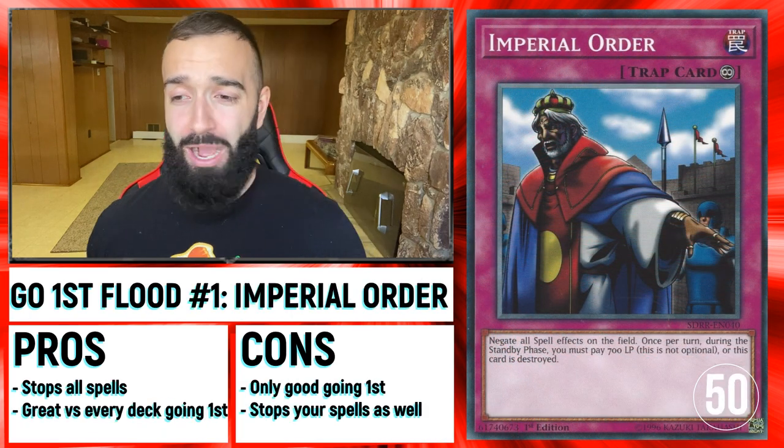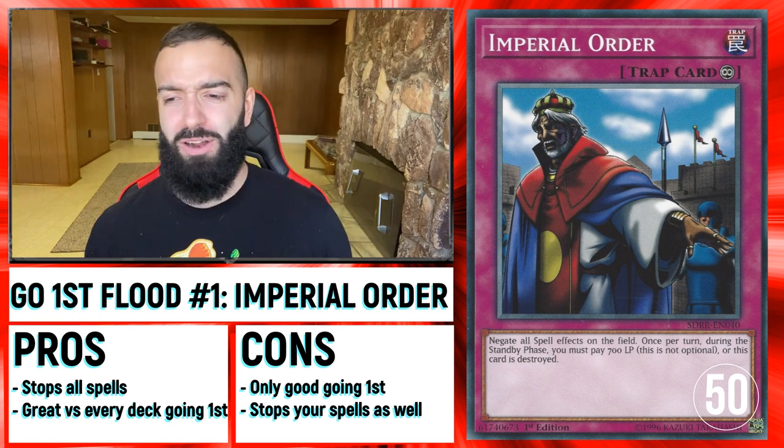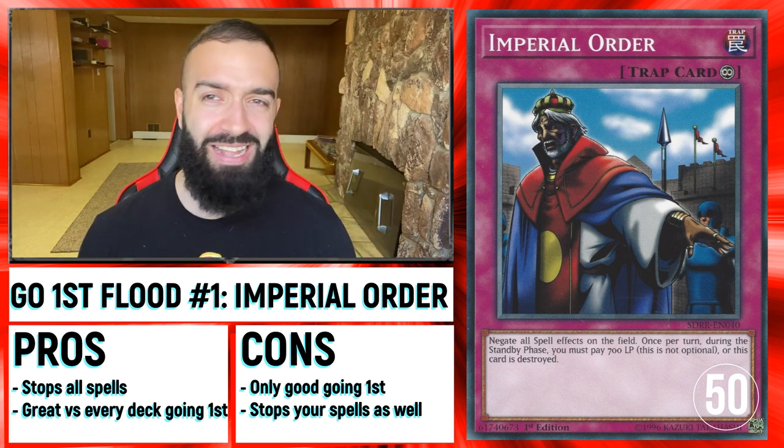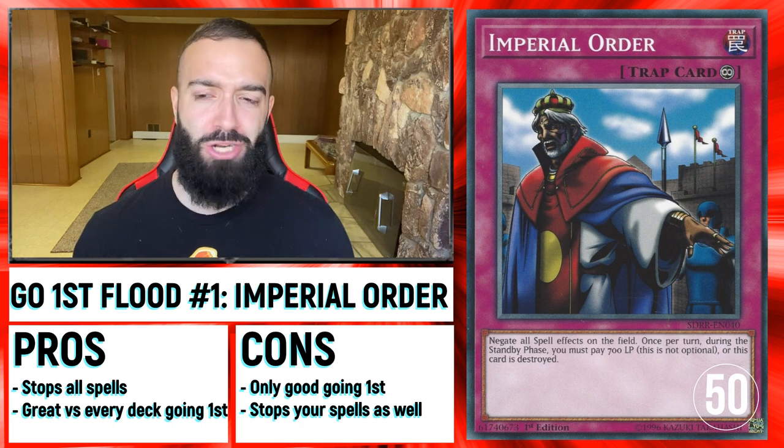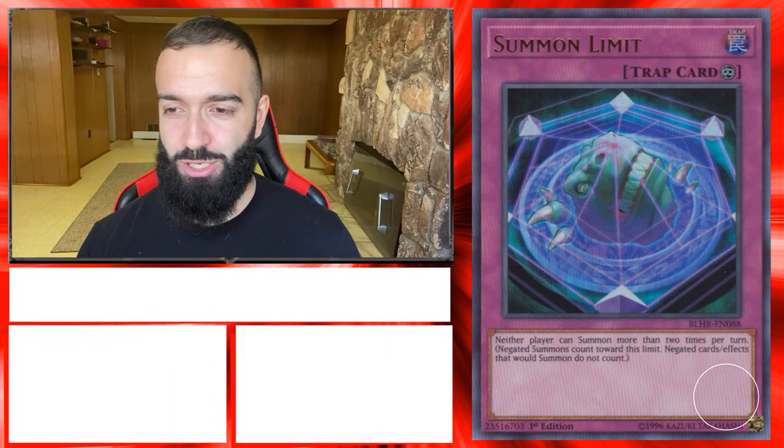Imperial Order — now onto some going first cards. I don't like cards that are only good going first — that to me is kind of useless. You should be playing cards that are great going second. That's my issue with Imperial Order.